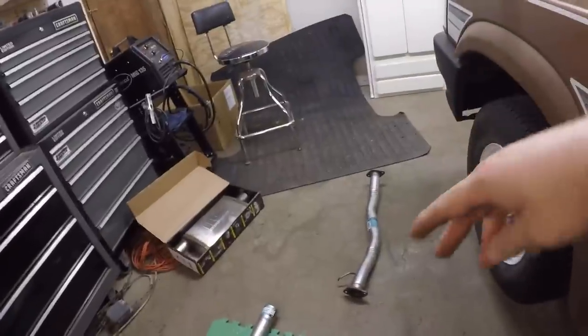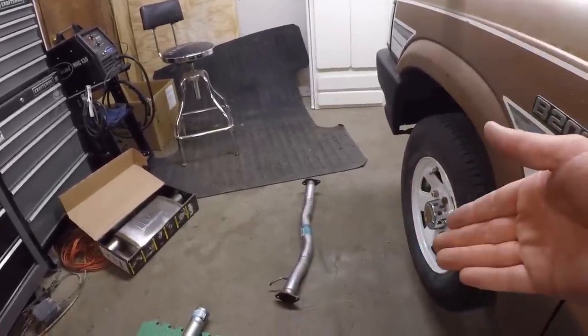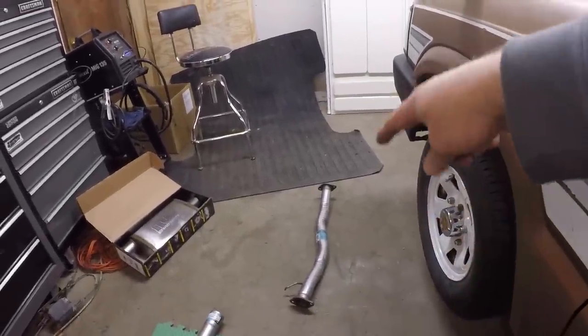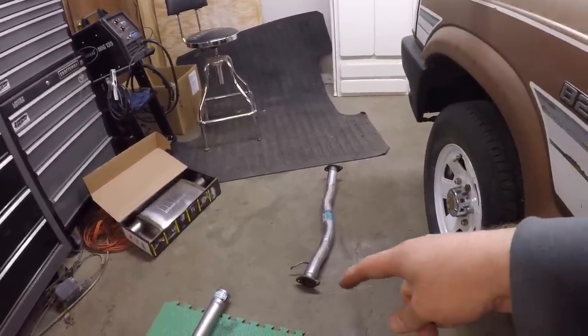Here is the exhaust piece we've been waiting for - you can see it's got some different bends in it. If you had the space and a pipe bender you could probably make this yourself. The main reason we need this is it has a flange already on it that will bolt to the Pacesetter header, and then this back half here we're thinking we'll probably cut off because it won't work with what we've got.